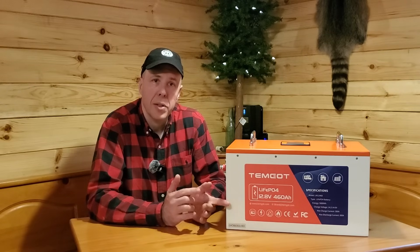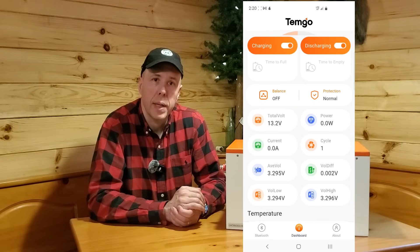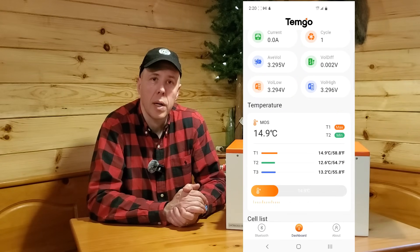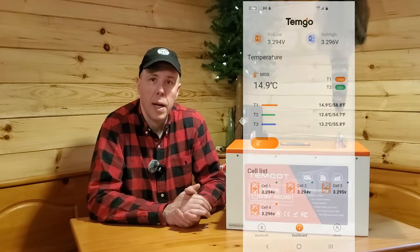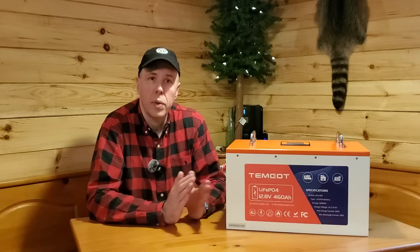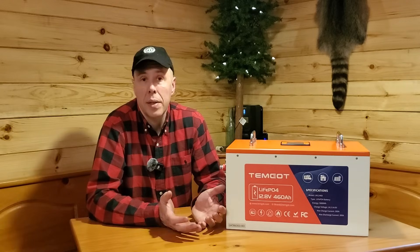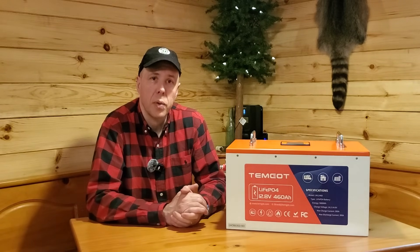In addition to everything on the screen, you can connect your phone to this battery through Bluetooth and monitor it right from your phone without having to look at the screen. All in all, they've really thought of a lot. The fact that it's set-it-and-forget-it — you could put it in the cabin, leave it 365 days a year no matter what the weather, and know the battery will protect itself if it gets too hot or too cold — is great peace of mind.